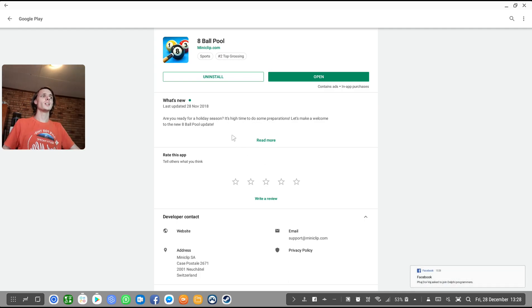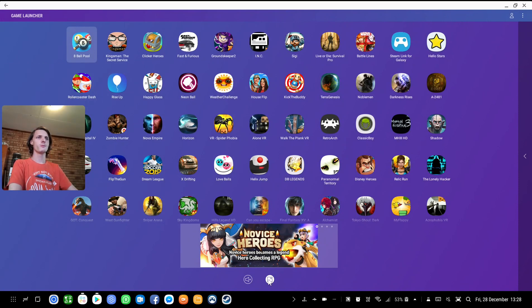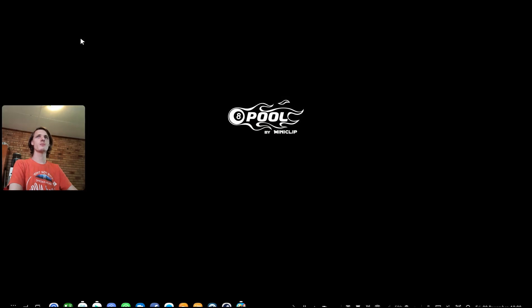So let's simply jump in and open the game 8 Ball Pool from the game launcher. Here's the game — I have full screen enabled and I'm simply gonna launch it and see if it works.